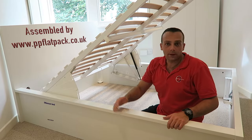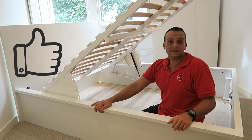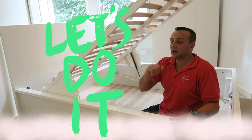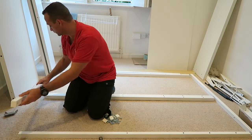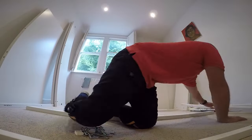Hi guys, I'm gonna show you how to assemble an ottoman bed from IKEA. Hope you enjoyed the video — if yes, thumbs up and subscribe to my channel. Now we're gonna start to build the frame for the opening part of the ottoman bed.